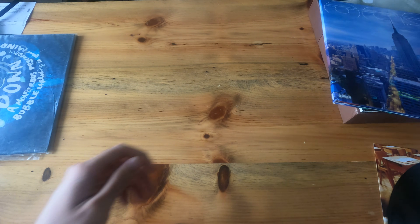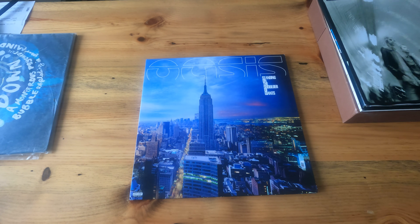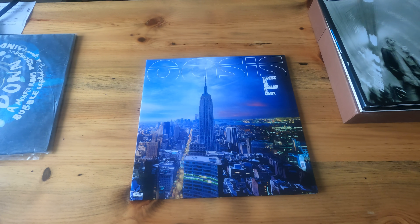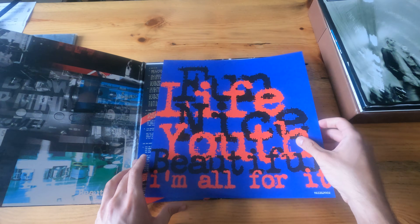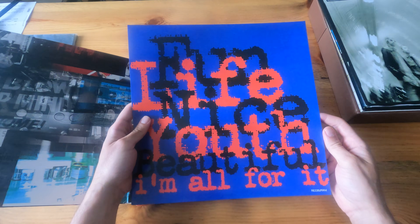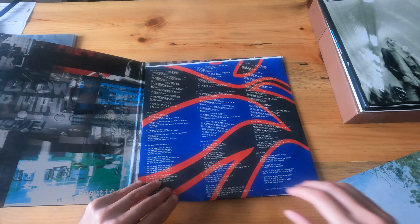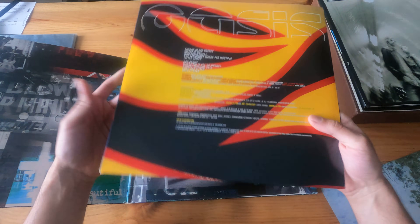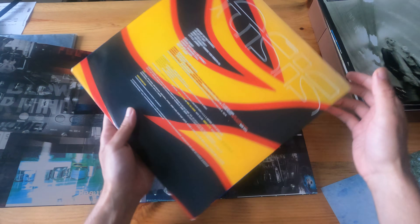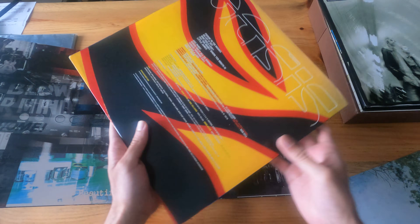Next we have Standing on the Shoulder of Giants — new lineup right there. This is a single LP. Just to show you the prints with the lyrics. Very early 2000s vibe right there as far as the colors.